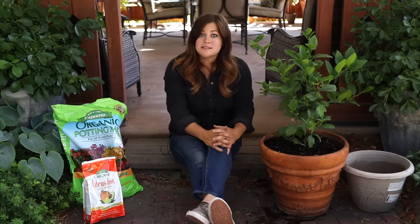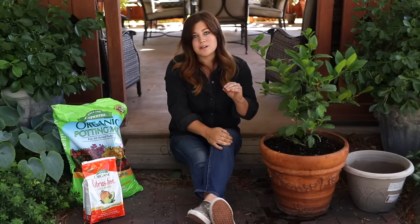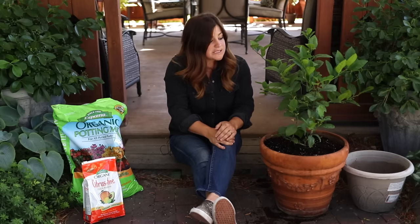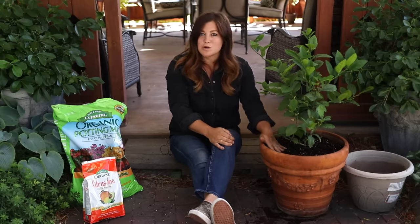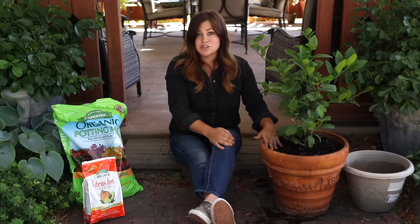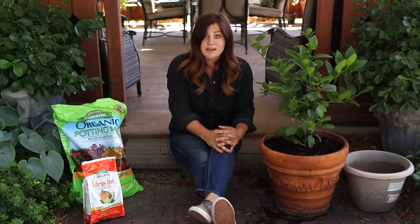If you're keeping your citrus outside in the summertime, I find that morning sun is really good for citrus with filtered light throughout the afternoon. Just because we have such dry, intense heat through the summer, it tends to scorch their leaves with too much direct sun. So a strong block of morning light and then filtered sunshine works really well. If you live in a more mild climate with humidity, cloud cover, and rain, you might be able to keep them in a full-sun location throughout the whole day.